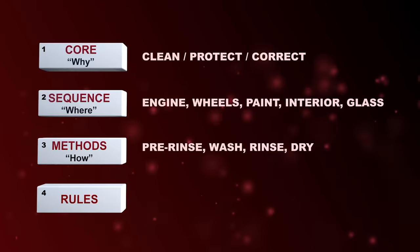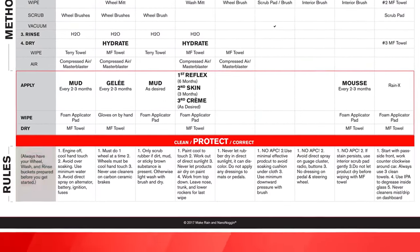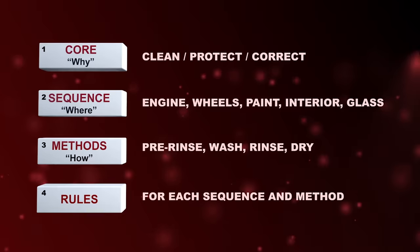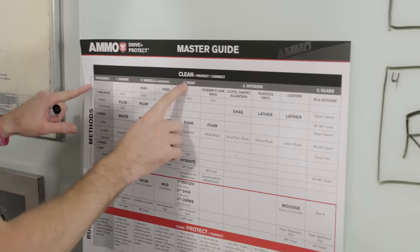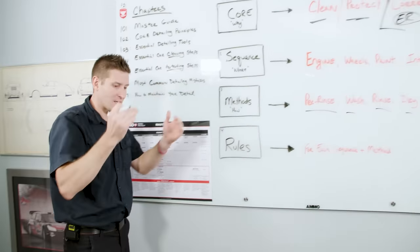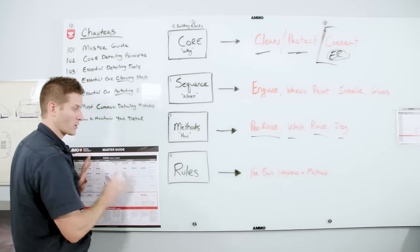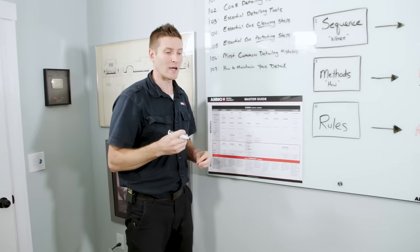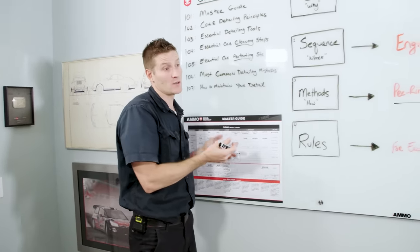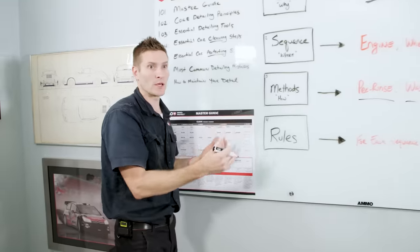The fourth block is the rules. These rules govern how we approach each area of the car and the methods we use to clean and protect them. Follow the rules and avoid needless mistakes. Take a quick look at the rules before you start each new sequence. This concept — breaking detailing into its simplest form — is going to help you think about going towards mastery. You have to have the right foundation. You've got to learn the basic math before you start doing hardcore arithmetic.